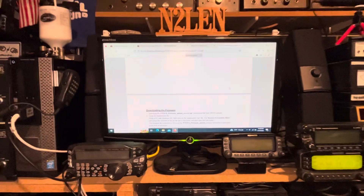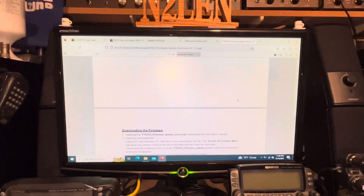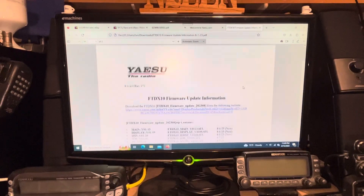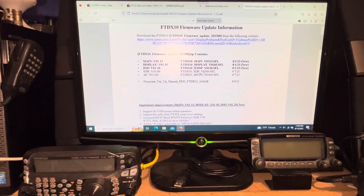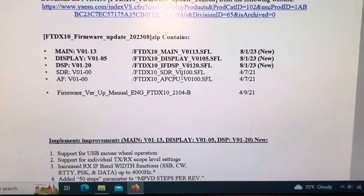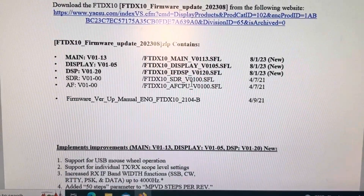We downloaded the zip file and the information update file, which is a PDF — it tells you exactly what to do. This is dated August 1st, 2023. The new revisions are the main, the display, and the DSP.